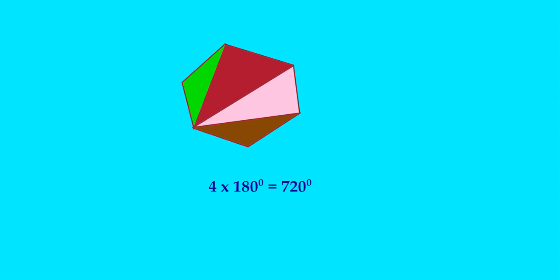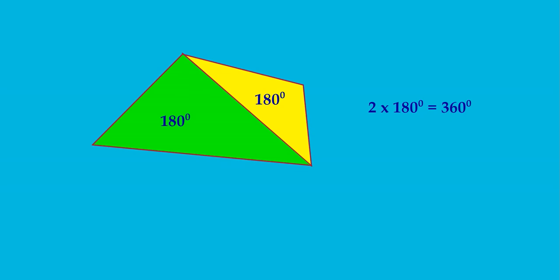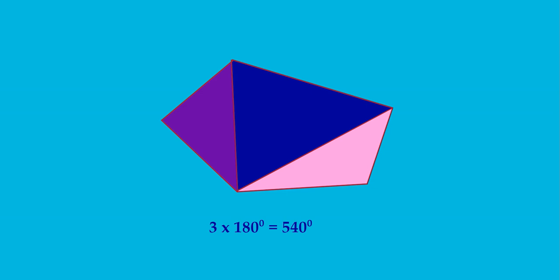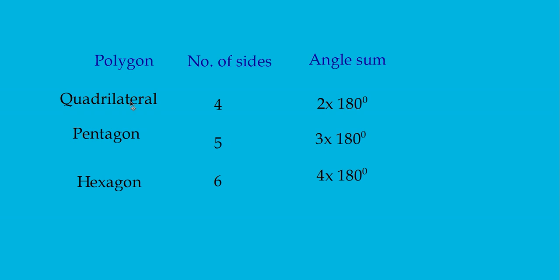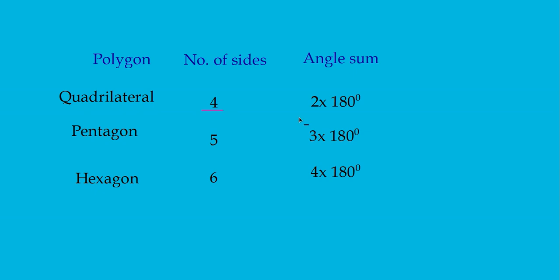Now let us summarize. For a quadrilateral, it is 2 × 180 = 360 degrees. For a pentagon, it is 3 × 180 = 540 degrees. And for a hexagon, 4 × 180 = 720 degrees. Looking at this table: for a quadrilateral, number of sides is 4 and the multiplier is 2; for a pentagon, 5 sides and multiplier 3; for a hexagon, 6 sides and multiplier 4. Can you find any relation between the number of sides and the number multiplied to 180 degrees?